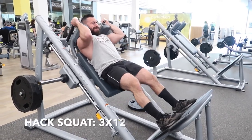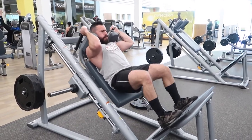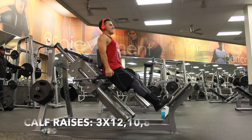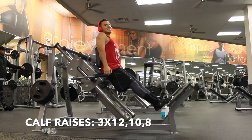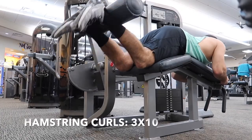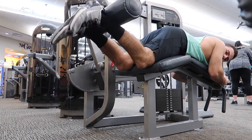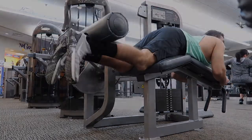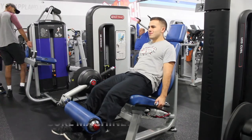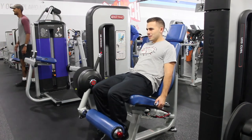After that, hack squat for 3 sets of 12. Then calf raises for 3 sets of 12, 10, and 8. Hamstring curls for 3 sets of 10 — bring it all the way to your butt and lower nice and slow. Finish with the second leg day superset: leg curl machine, quad machine, and calf raises — all 3 sets of 10.